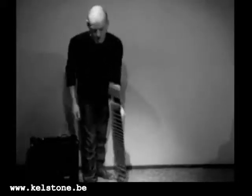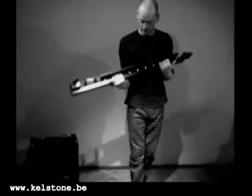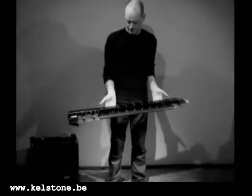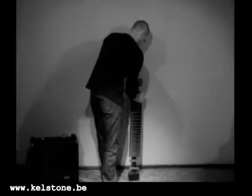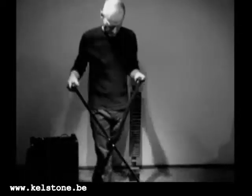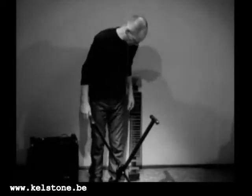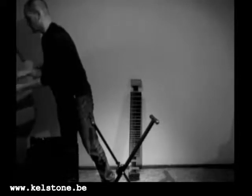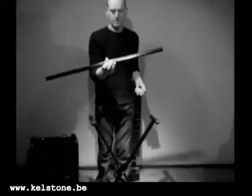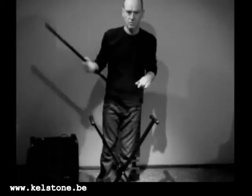This is a new model of the Kelstone. It's got no legs. This is just an ordinary keyboard stand — very cheap. And this here is the universal adapter to fix the Kelstone on the keyboard stand.